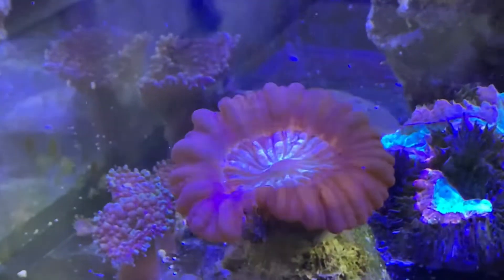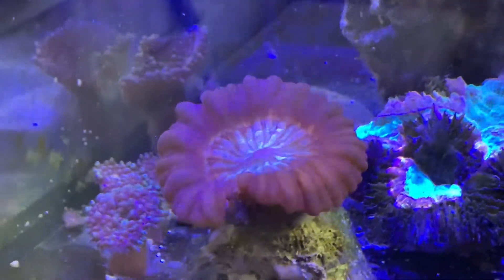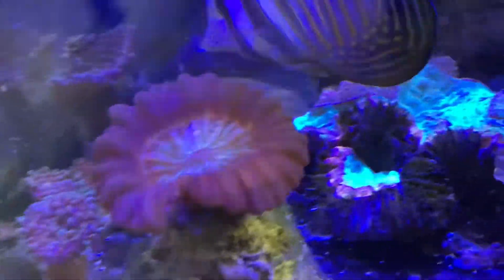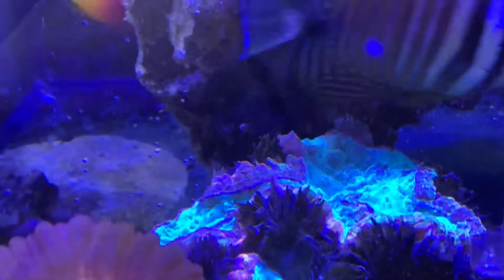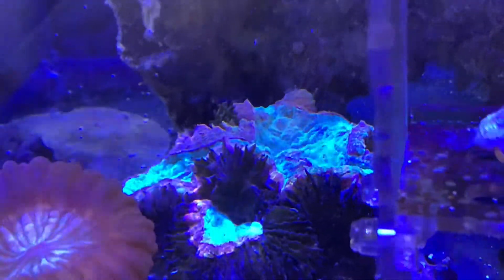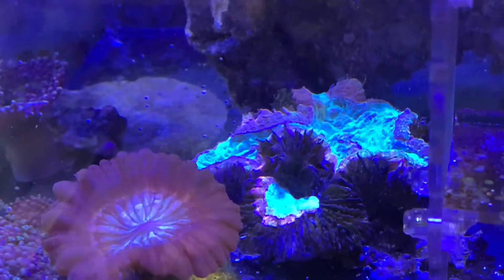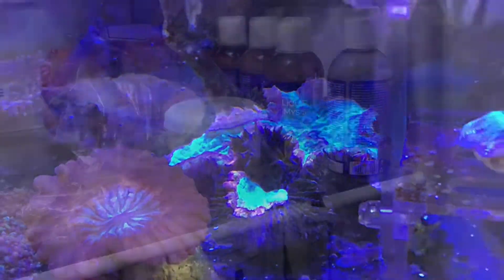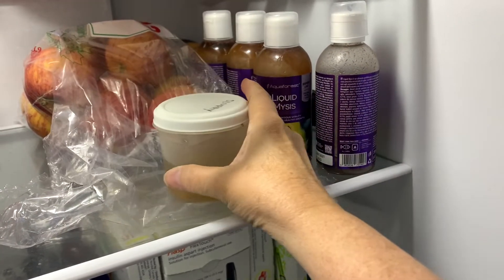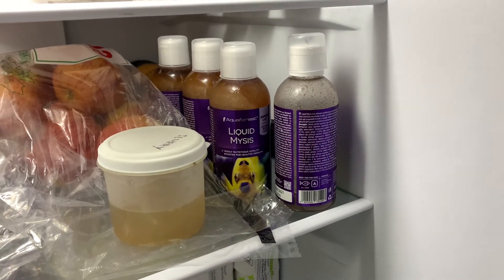This cinerina is really starting to improve — it was all white along that front edge not long ago and it's slowly coming back. I wish I could say the same about Buster, but all I can do is hope that he hangs on until I can get him over to the frag tank and maybe dose some targeted coral repair substances. I keep the extra food refrigerated so it doesn't spoil, right beside the Aqua Forest liquid mysis — love that stuff.